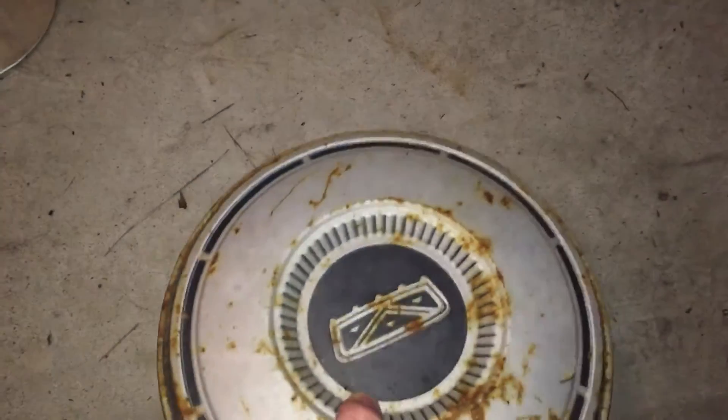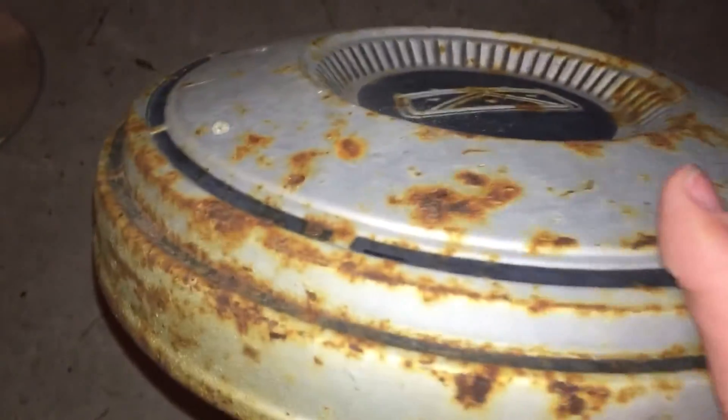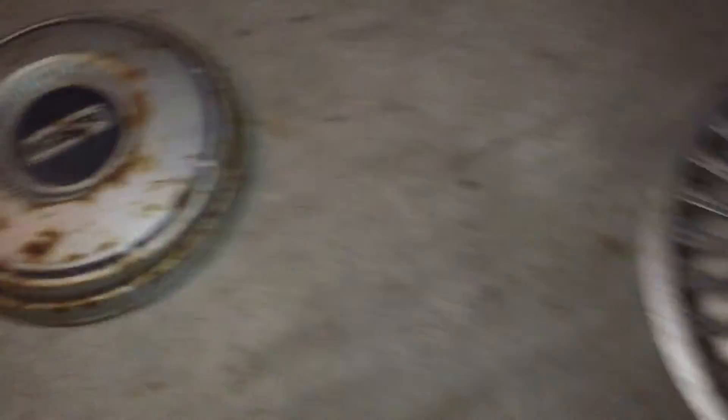Next is a Ford F100, Ford Galaxy, or LTD dog dish. It's got these kind of rustic spots to them. And we've got this Ford LTD hubcap.